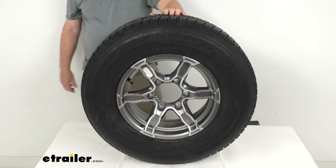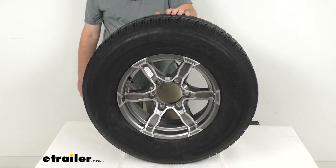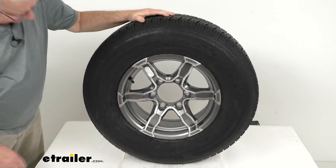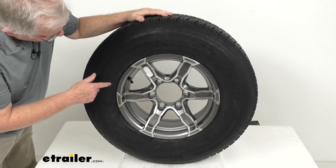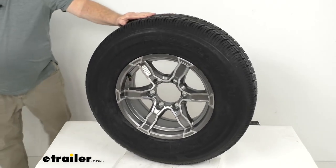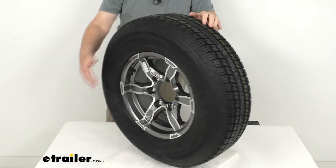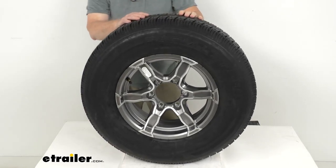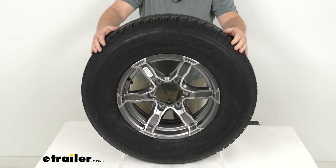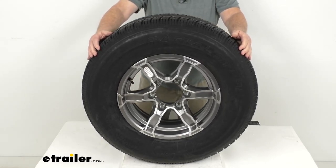The wheel lug size is 1/2-inch by 20. Weight capacity on just the wheel is 2,830 pounds. The tire size — stamped on the sidewall — reads ST for special trailer, 225-75R15; the R means it's a radial tire. The section width is 8.8 inches, and the overall diameter when inflated is 28.3 inches. This tire is load range D, which means it's an 8-ply rated tire, with a maximum load capacity of 2,540 pounds at 65 PSI.